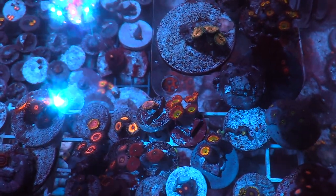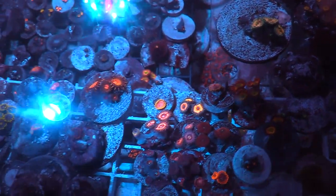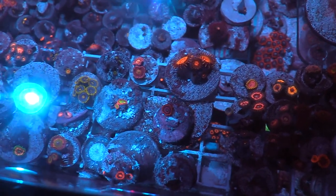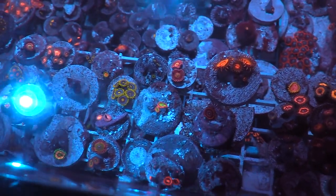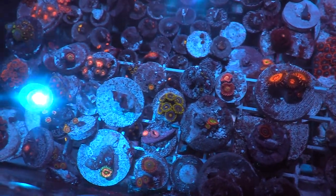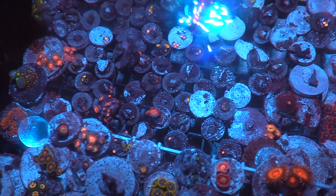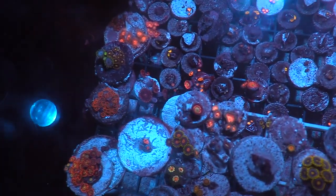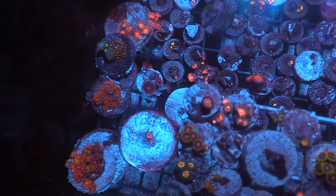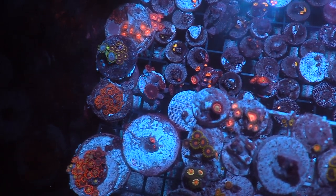For me, this is what I like — I like having a frag tank, I like having frags, I like cutting them up, I like gluing them. And as you can see, I am a coral hoarder. The frags on this rack are growing out. The other ones I have multiples of, but that one I just showed you is growing out.